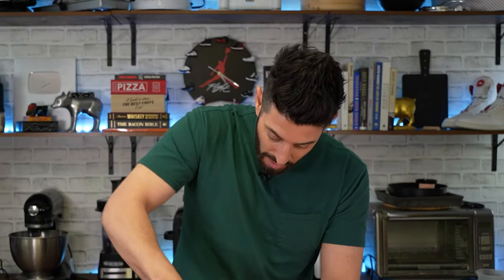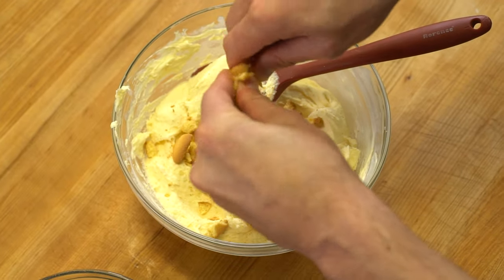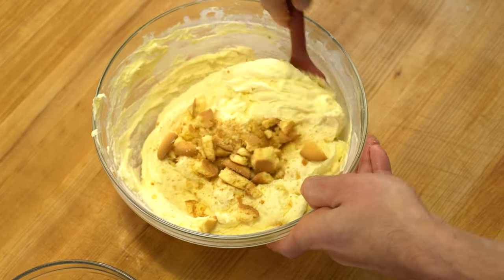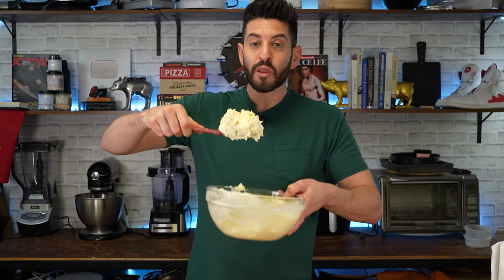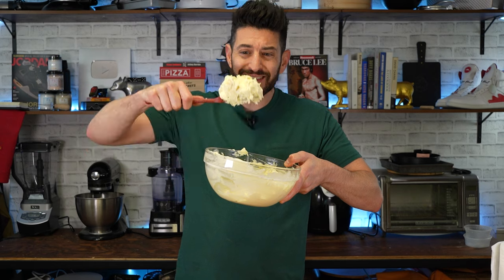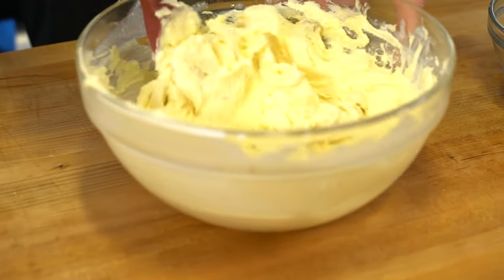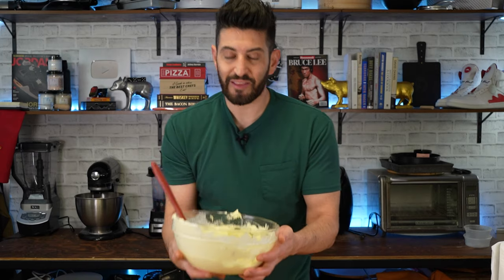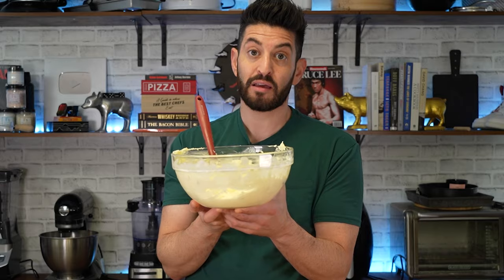I want more texture, so in go the vanilla wafers. I've got these vanilla wafers right here — they're bigger than average, so I'm just going to crush them up loosely. This bowl filled with banana wafers, banana, and banana pudding with heavy cream is already incredible. But I'm making tacos, and this is just the taco meat. This goes in the fridge to settle up and stay cool while I make vanilla sugar waffle cones.